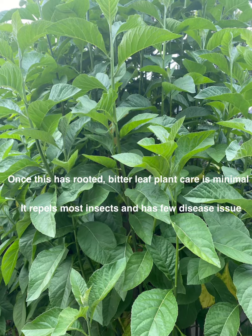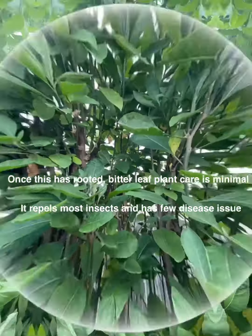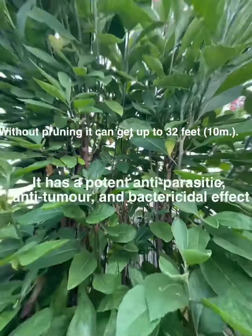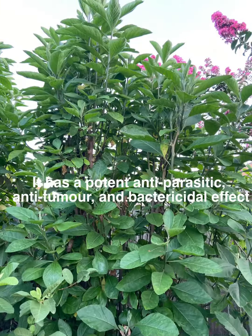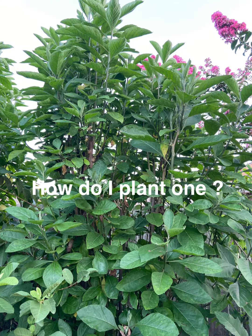They're so good for you, they're so nutritious, they're anti-tumor, anti-cancerous, and have other medicinal benefits. But that is not the reason I'm making this video — this is just a basic video to show you how to grow yours. They are nutritious.